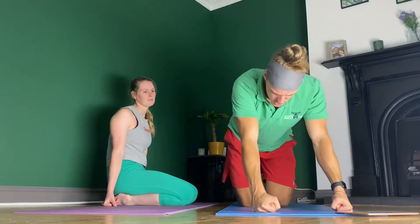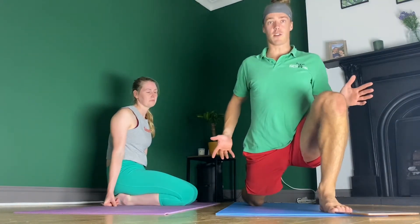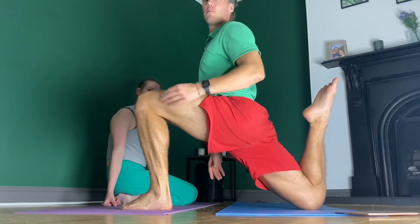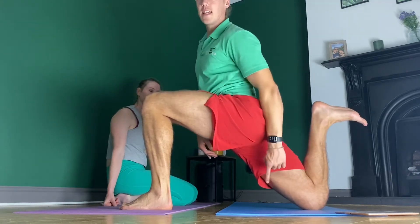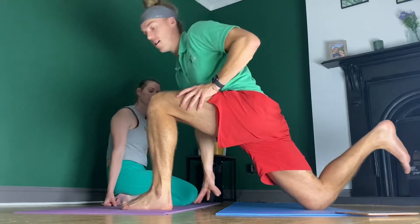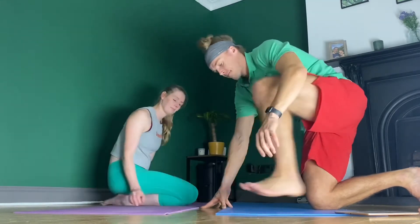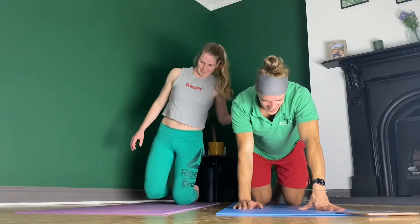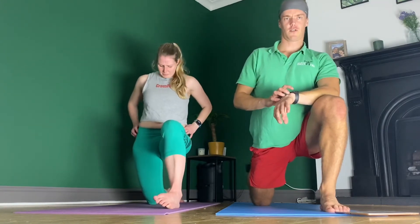We're going to get into everyone's least favourite stretch: the couch stretch - without a couch unless you have one. We're in a deep lunge, then pull that heel up and in towards the bum. If you have a sofa, set that foot up on the seat with the knee in the bottom corner, then push the hips away. Otherwise the lunge position is totally fine. If you know which is your tighter side, do that one first. We're going for a minute - a longer stretch. Starting in three, two, one.